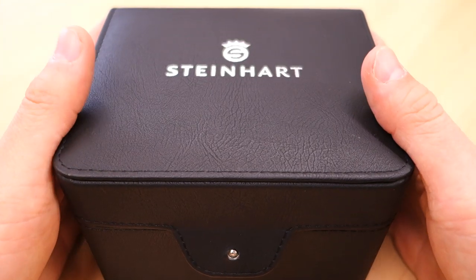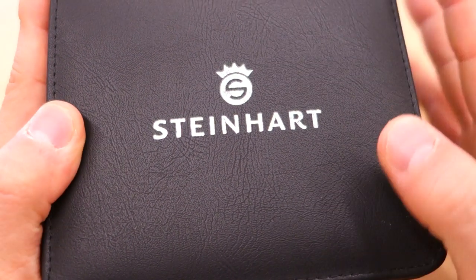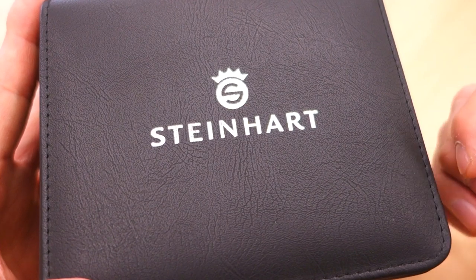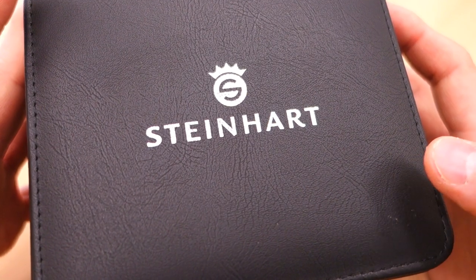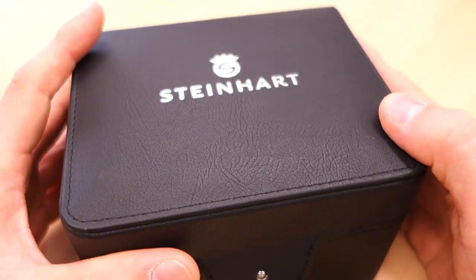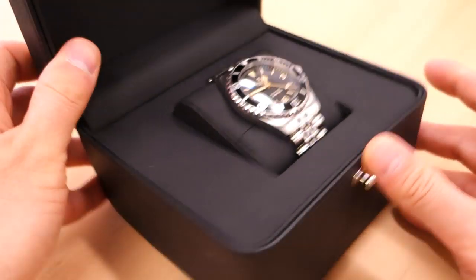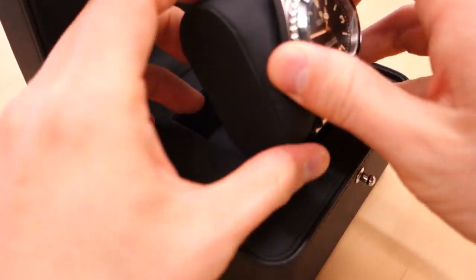Good day watchers, welcome back to the channel. Today I am going back to Steinhardt — I can't remember when the last time I reviewed Steinhardt from scratch, I think it's quite a while ago, but I'll put up a link to the last video. This one has been made available courtesy of Jeremy, a local enthusiast and supporter who has kindly come forward to offer some of his pieces, so shout out to Jeremy — thank you for offering this excellent piece.